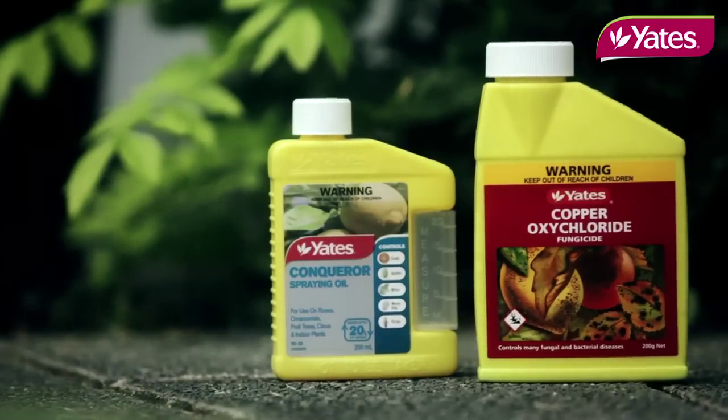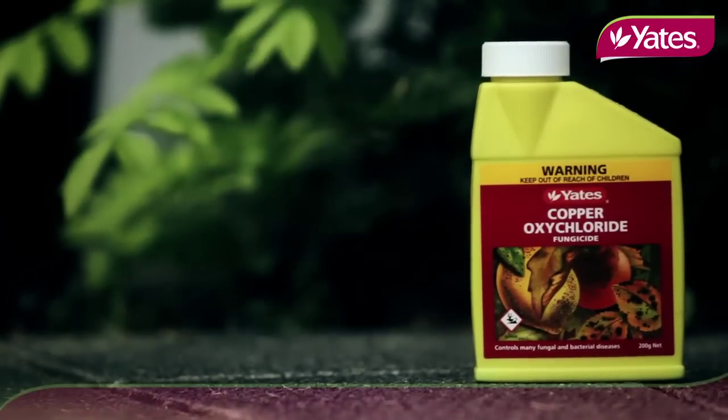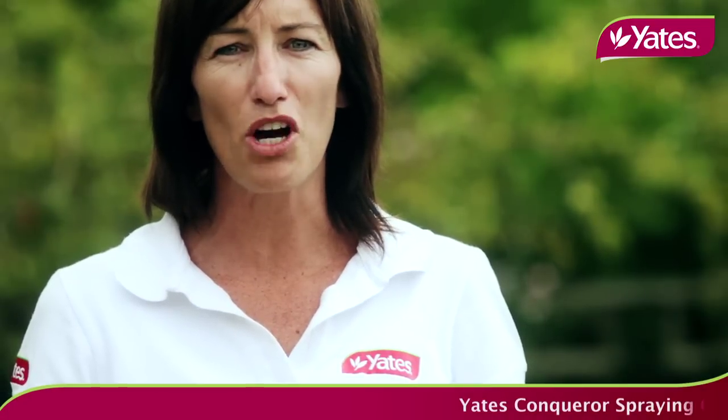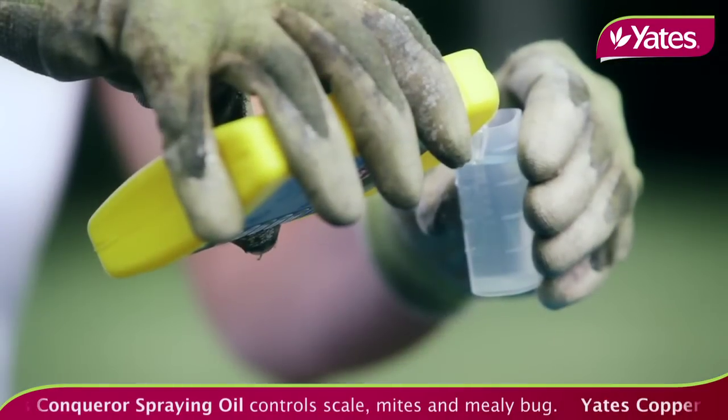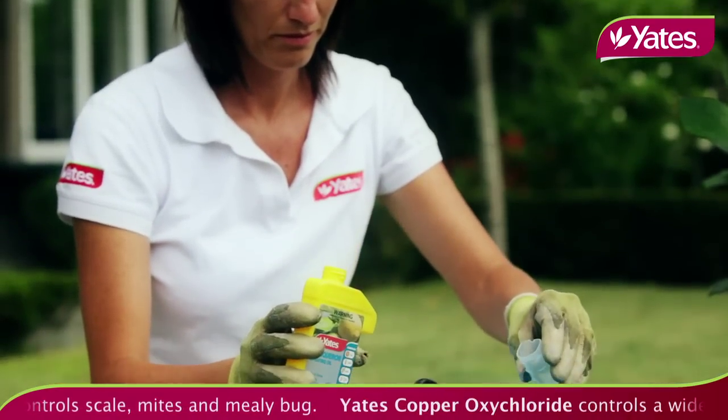The secret to healthy growth and perfectly clean fruit is to spray your fruit trees regularly. After the autumn leaf fall, all fruit trees will benefit from a clean-up spray of copper oxychloride and conker oil. This will control any fungal spores or insect eggs that may be overwintering on your tree, and it also prevents fungal disease entering the tree on the leaf scars where the leaves have fallen.